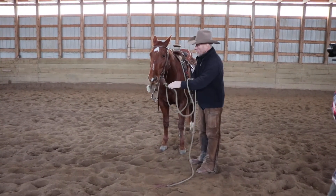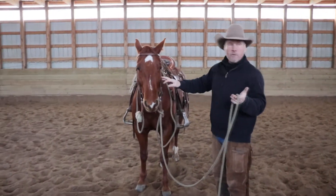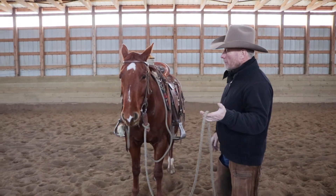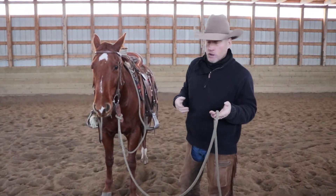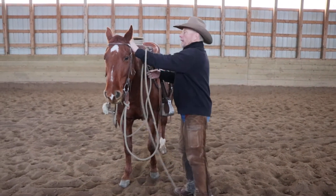If I was going to tie my horse up, if I was just to tie her up with this rein and something spooked her and she blew back, she could maybe wreck her head stall and hurt her mouth. But if I tie it up in this manner that I'm going to show you, if she blew back, she wouldn't hurt herself and she wouldn't wreck my outfit.